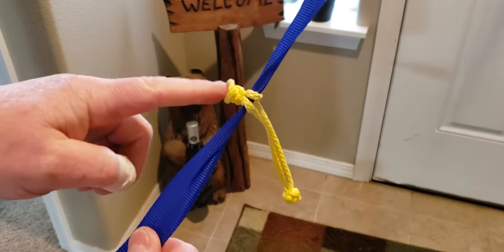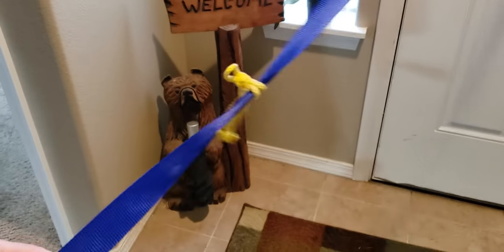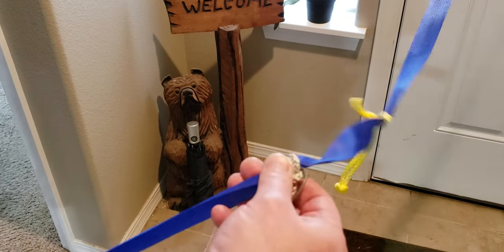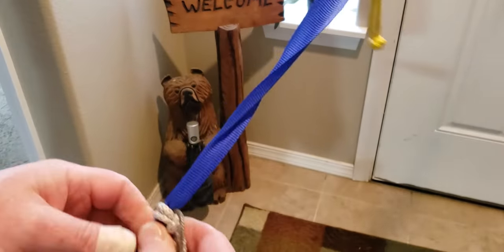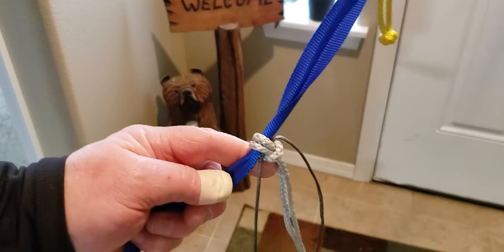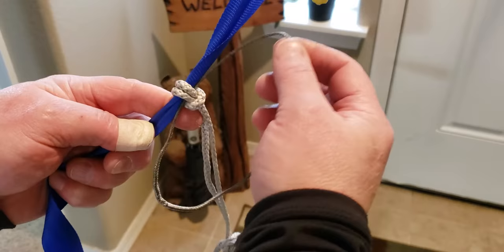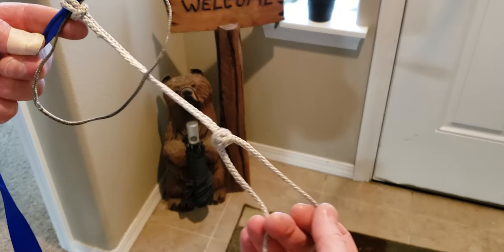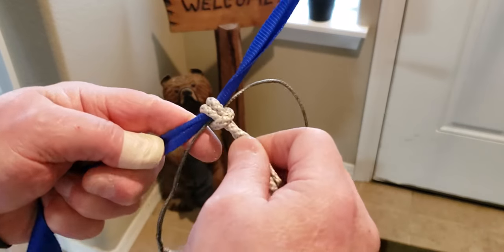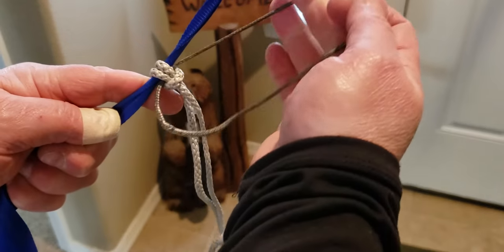What makes this so functional is the larks-head doesn't jam. I'll show you a normal larks-head — this is one of my soft buckle suspension setups, with a larks-head here to the line, a pull handle for the larks-head, the soft link, and my hammock. With this larks-head, it tends to jam, so the pull handle fixes that.